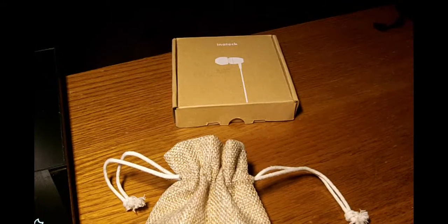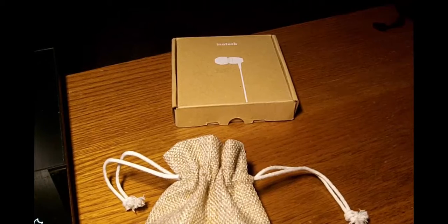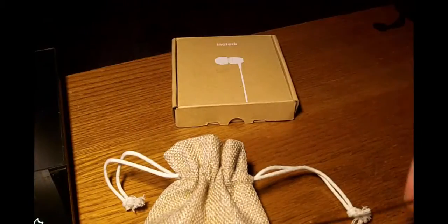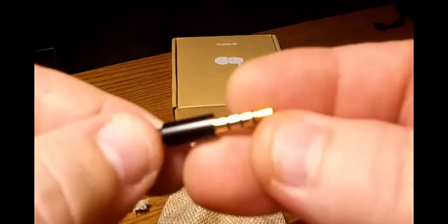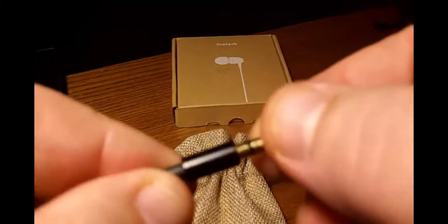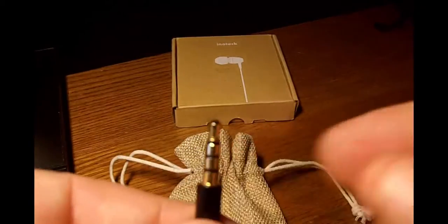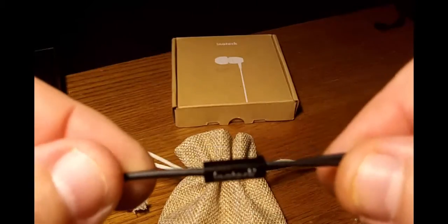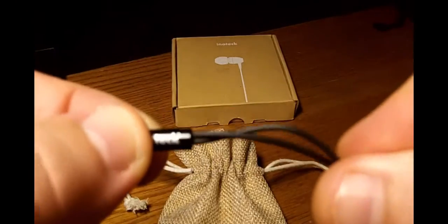You're also going to be getting some extra earpieces — there's a small, medium, and large. And here are the headphones. Mine are tangled of course because I was just using them. I want to show you the ends — they put nice gold plating on them, probably gold plated, but that helps with corrosion and actually sound. Then up the line you're going to find a cable slider that holds the cable separate.